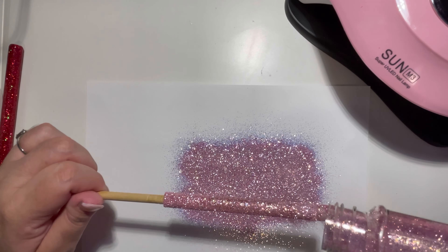Once again we're going to go back in and wipe it down with 99% rubbing alcohol — or was it 90%? I don't remember, I have the memory of a goldfish. Once it's sanded down I will apply another layer of UV resin and pop it underneath the light.